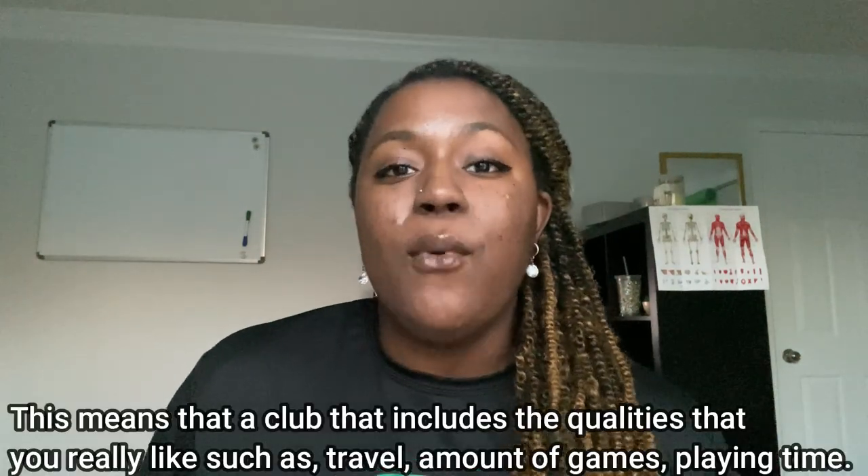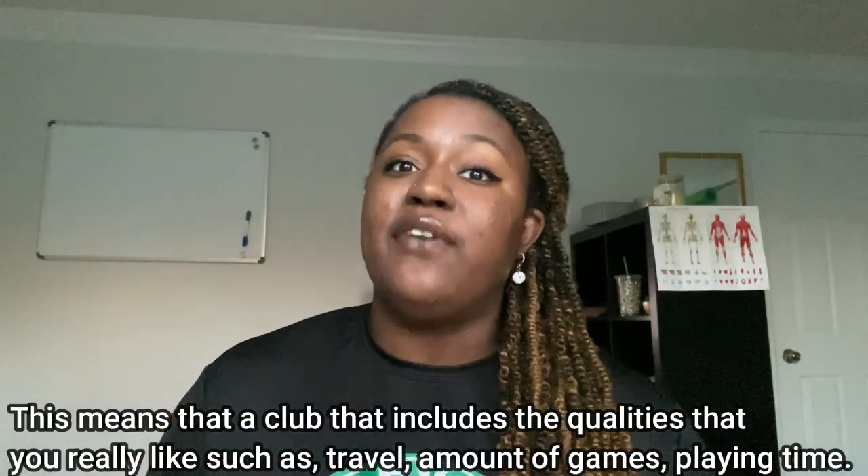When you're looking at a club, I recommend looking for one that has values you really align with. If you'd like me to make a video more about club environments and how to find a volleyball club for you, just leave a comment below. You want to find a club that aligns with your values — for example, a local club that only plays in your area if you don't want to travel much, or a nationally ranked club that travels all over — there are even clubs that go overseas — if that's something that excites you.